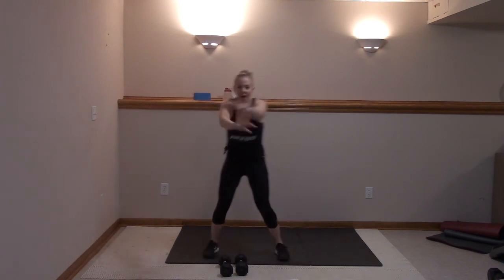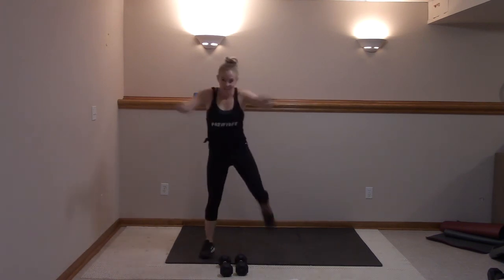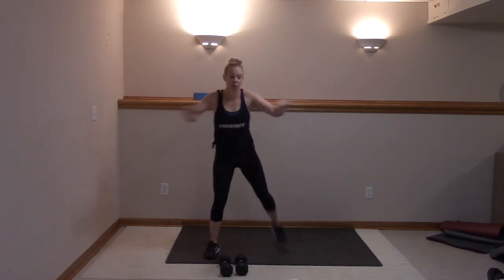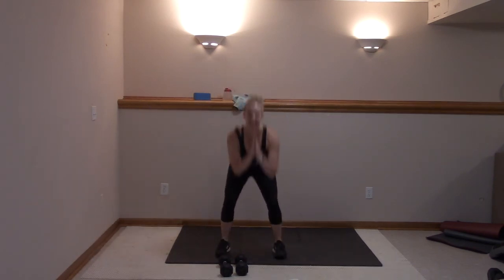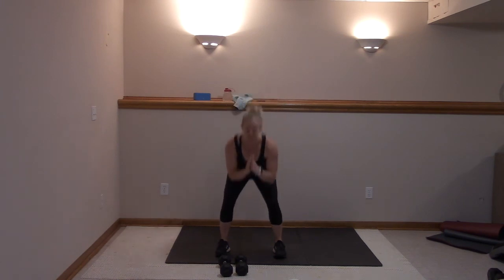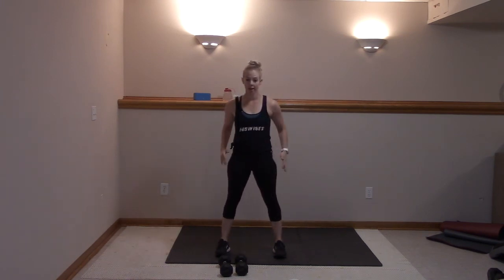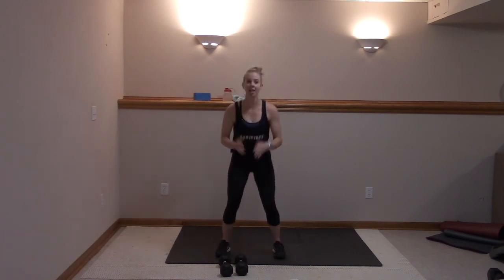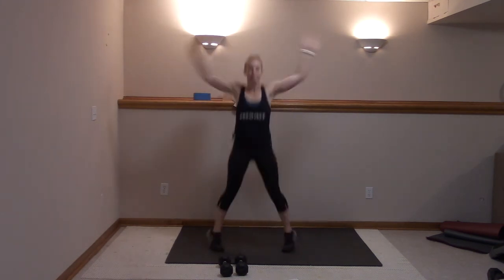Five, four, three, two — we're holding a wide squat. Give me ten. Nice, sit back. Five more — for five, four, three, two, and one. Jumping jacks, come on, big arms.